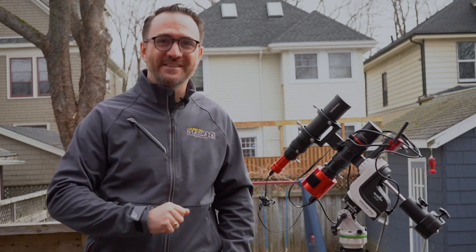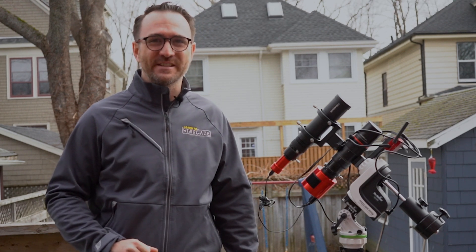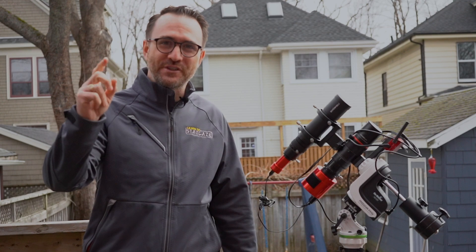I hope you enjoyed this video on the Askar FMA 180 Pro. Subscribe to Learn to Stargaze to get the most out of your stargazing experience. And remember, the future is looking up.